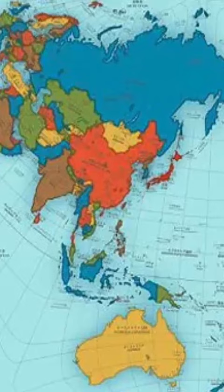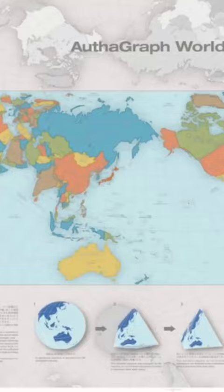It was developed by splitting the spherical surface of the map into 96 triangles to fold into a 3D globe, and is substantially more accurate than conventional 2D maps.